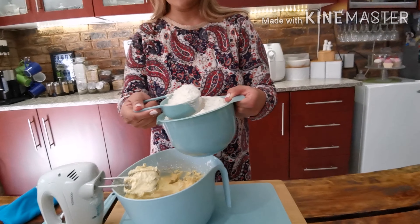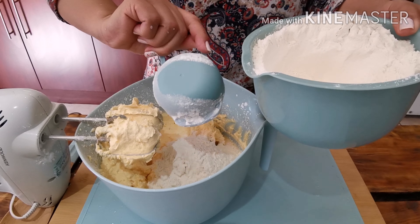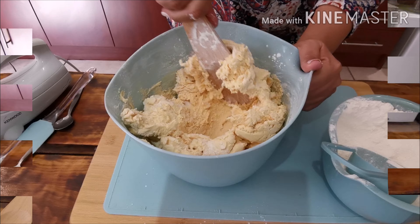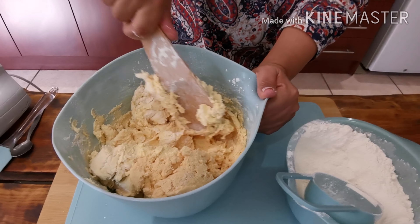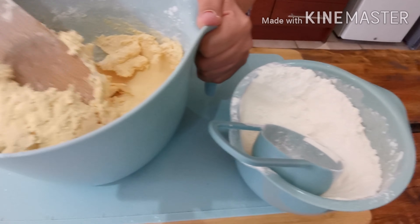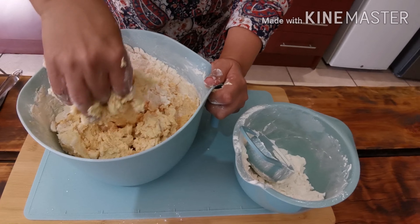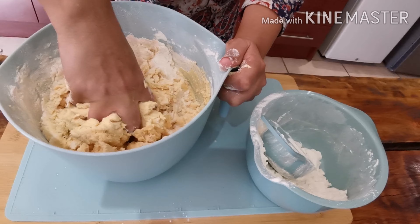I'll be adding my six cups of flour gradually. Now I'm using the wooden spoon, mixing and still adding flour. Then I'm mixing with my hands — I still have to add more flour.